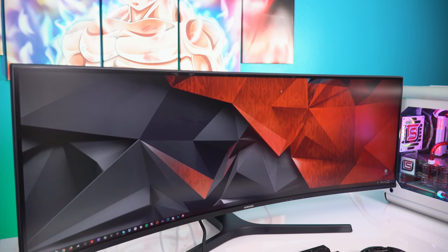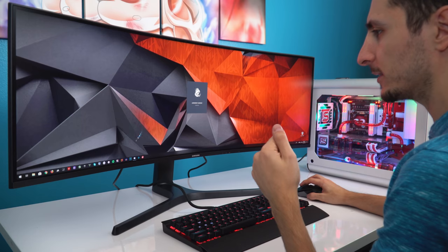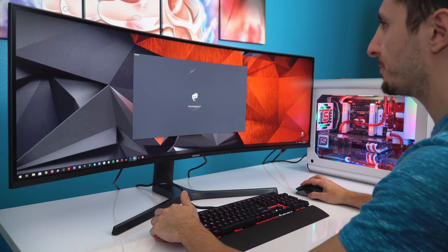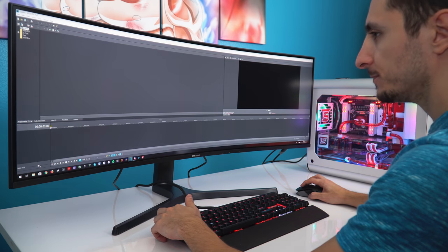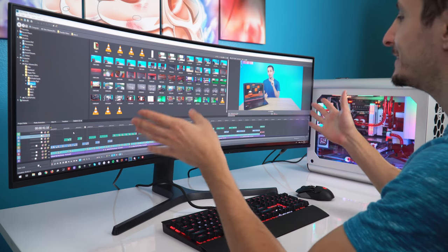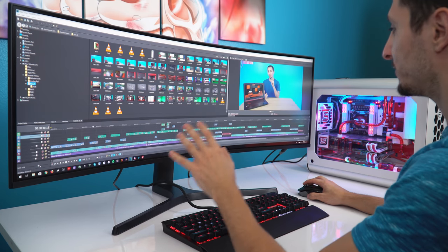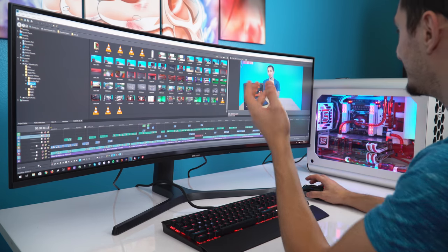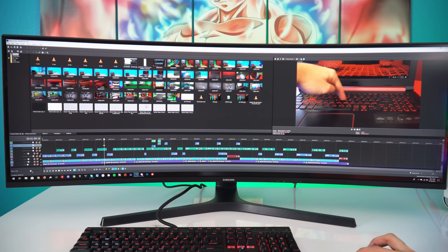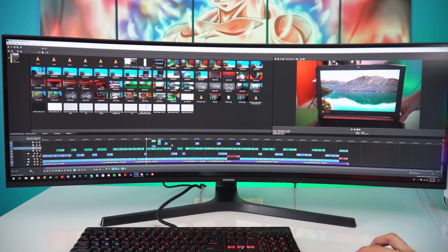I can already see this being so perfect for productivity — there's so much space to work with. Let's open up Vegas Pro, my editing software, and see what it looks like. Oh my god, this is insane. I can fit the entire timeline for one project on one screen. I don't have to scroll left and right — I can see everything. I have some extra space on the right too. Wow, this is going to increase my productivity flow so much.